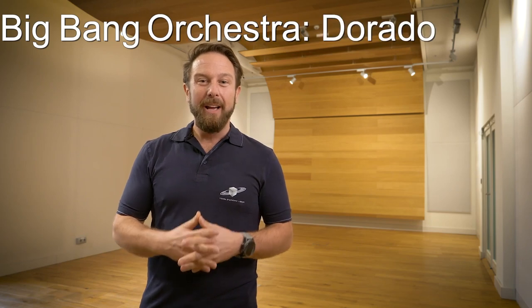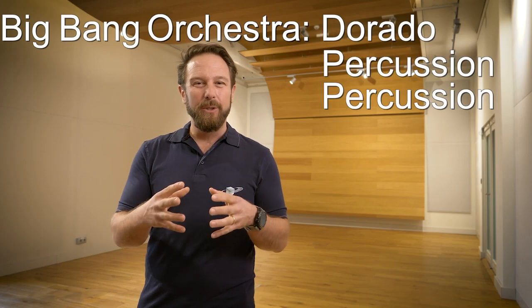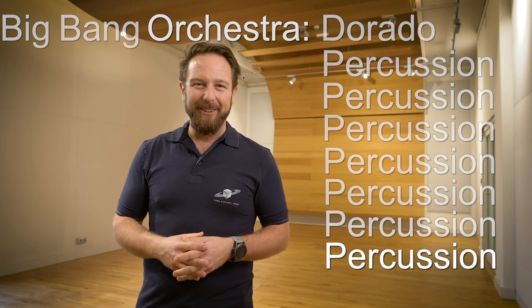We're not running out of new orchestral galaxies to explore, and the new Big Bang Orchestra Dorado adds new sonic tools to your Big Bang Orchestra series.